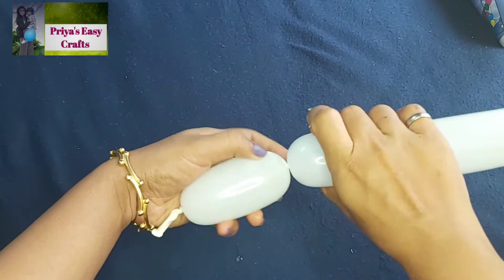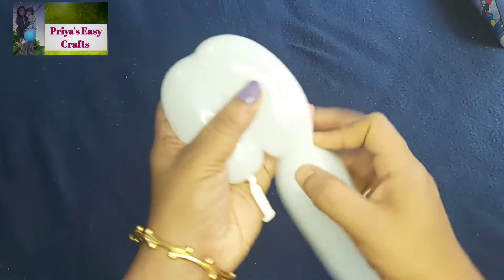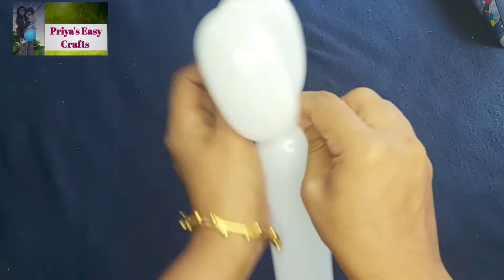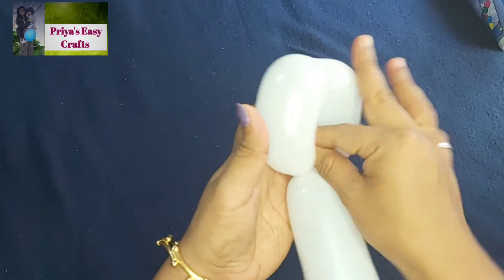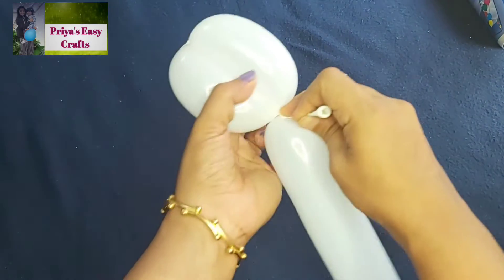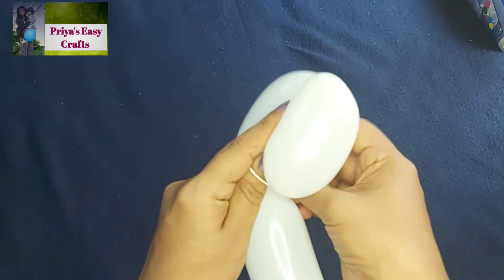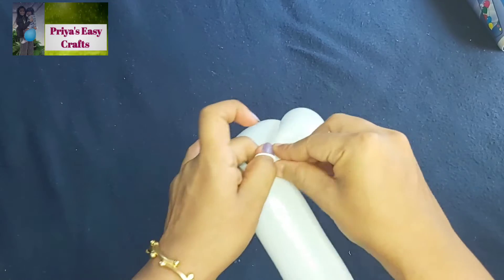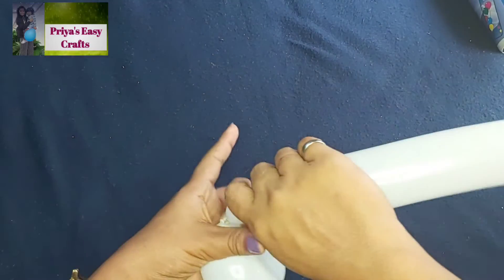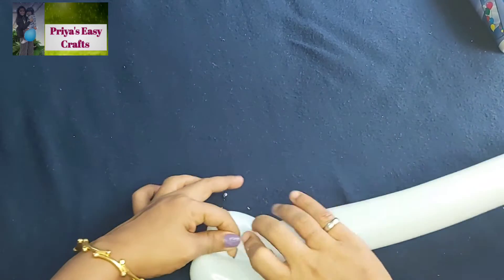Twist the balloon to form two bubbles as shown in the video and then tie it. Skew this balloon and then twist to form two more bubbles as shown here.